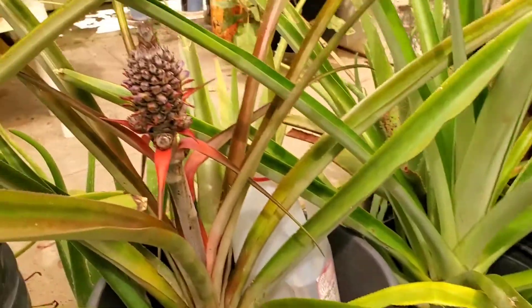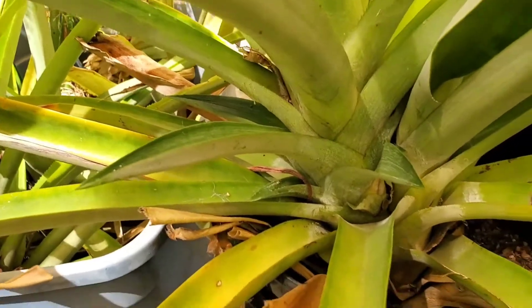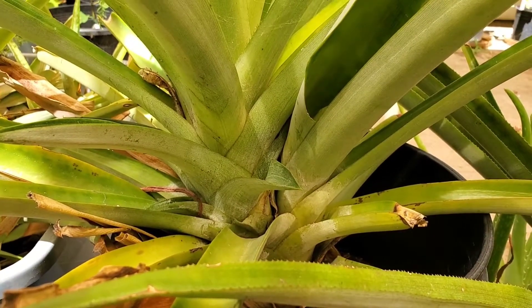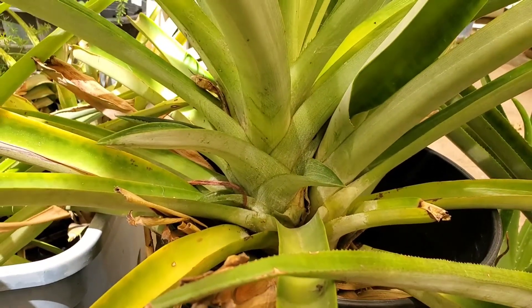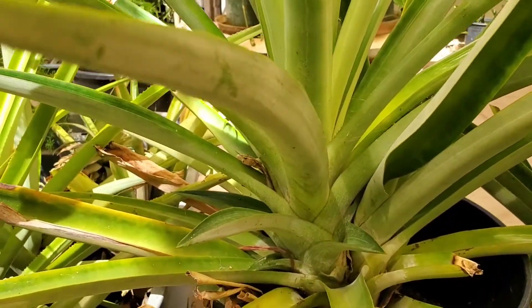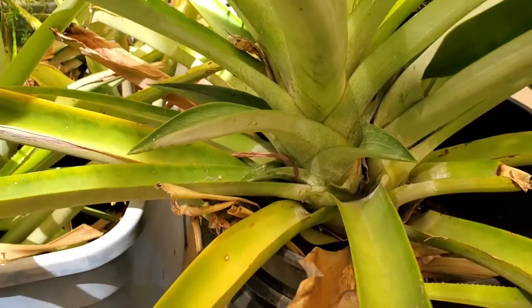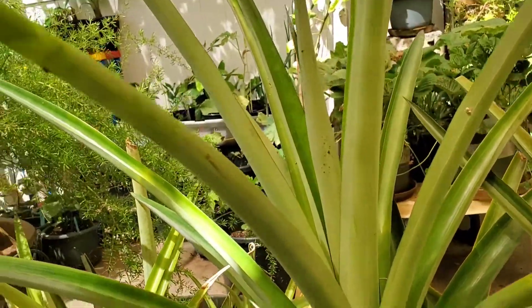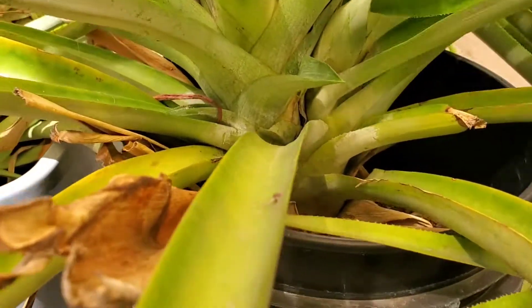It's worth the wait, especially when it's like this already. This old one I didn't cut because there was a baby coming out, so I just let it grow. Normally, when the fruit comes out, that's it — you have to take out the mother plant and plant the top of the pineapple. But I didn't have the time to cut it, and then one day I saw it had a baby. So I just let it grow without cutting down the mother pineapple plant. That's how it looks like.